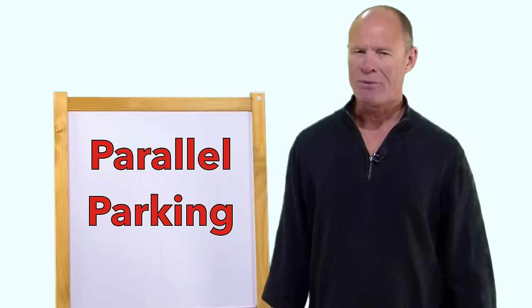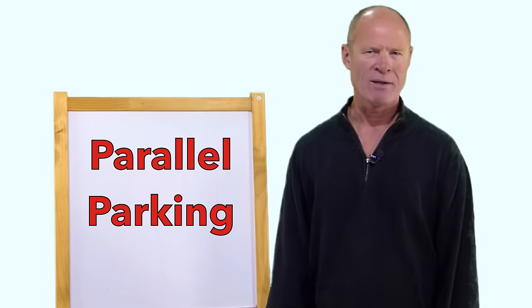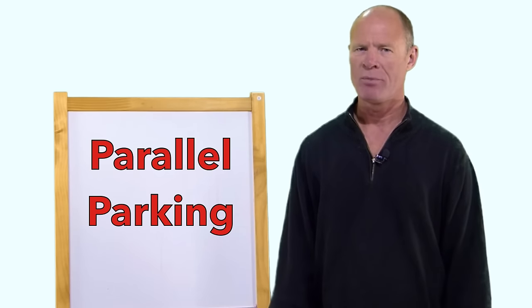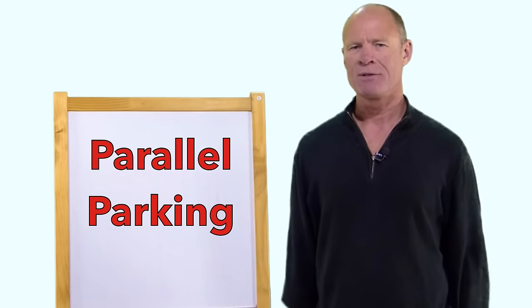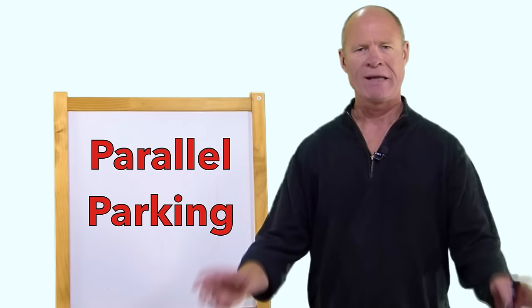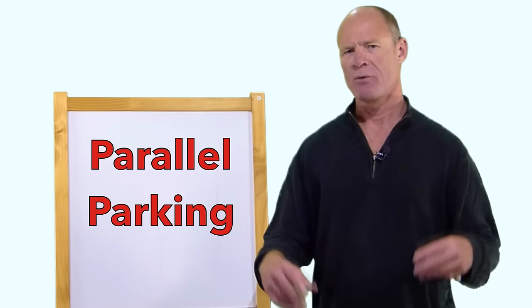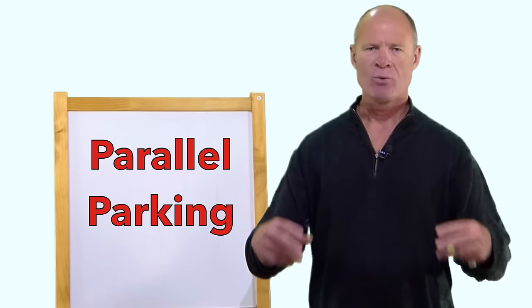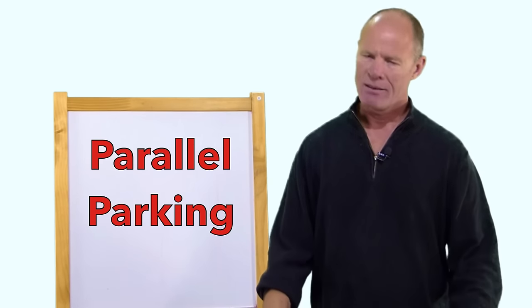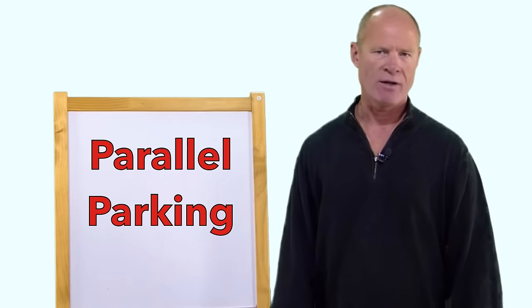You may be saying to yourself: why do I have to parallel park? Because I'm never going to parallel park after I get my license anyway. We know as driving instructors that a great many people never parallel park again after they get their license. However, it teaches you care and control of the vehicle — the steering wheel, the throttle, the brake — and when you are able to proficiently execute slow speed maneuvers, it makes you a better driver overall. So this transfers into your larger driving.